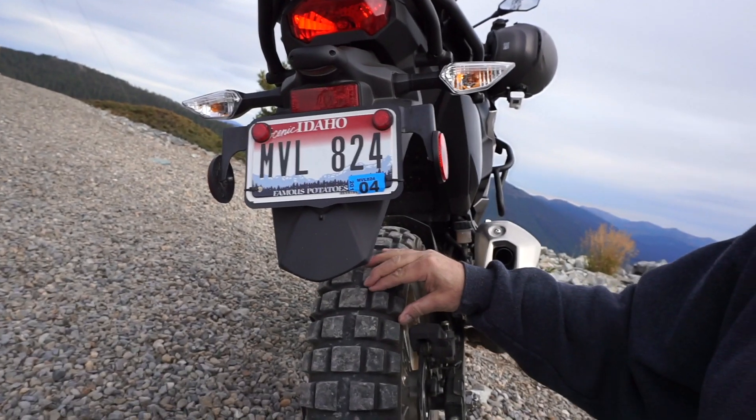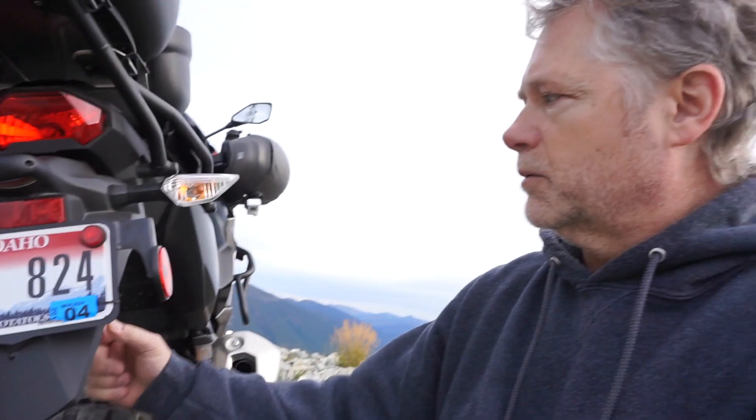I really like the TKC 80s — that's not why I'm switching. You're probably going to get 4,000 to 5,000 miles out of them, and I'd like to get a little bit more than that. There's the traction versus mileage balance — these are kind of a soft rubber, and they're pretty grippy on and off the road. They do a good job in mud and gravel.